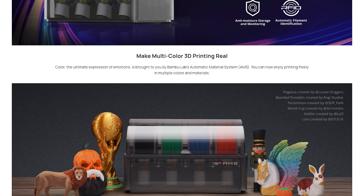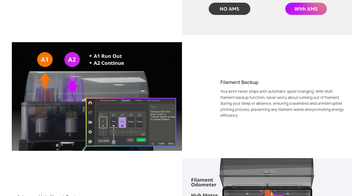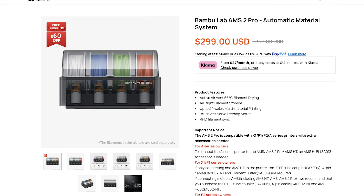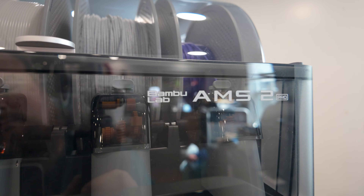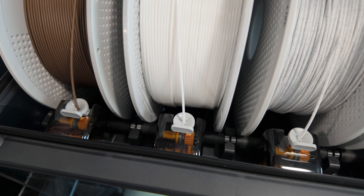The AMS versus AMS 2 Pro is another big difference between the two machines. The original AMS has been out for many years and is tried, tested, and true, but it does not give you easy access to the underside for maintenance — especially those PTFE tubes. It's been notoriously difficult to get in there for clogs or filament breaks. The AMS 2 Pro addresses that with easy access to the bottom for maintenance and cleaning. Another key difference: the AMS 2 Pro has built-in filament drying and heating, while the original AMS is just a storage box.